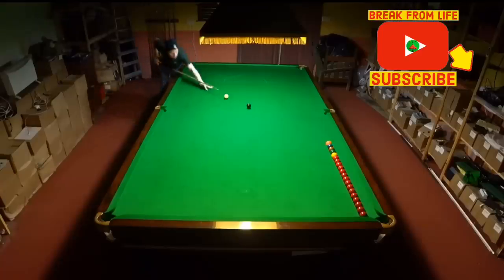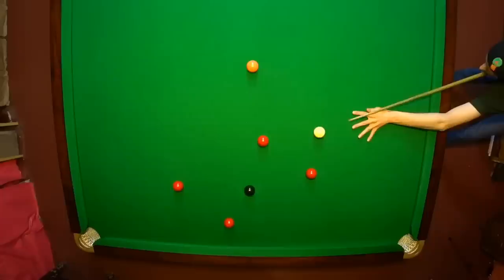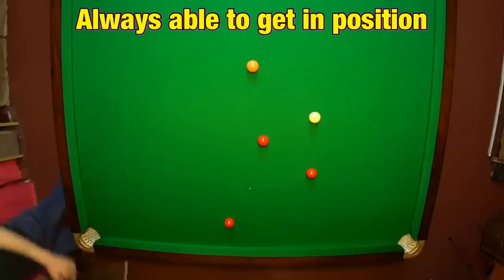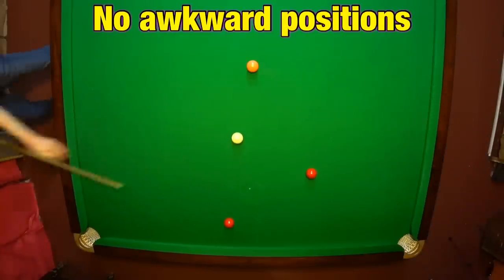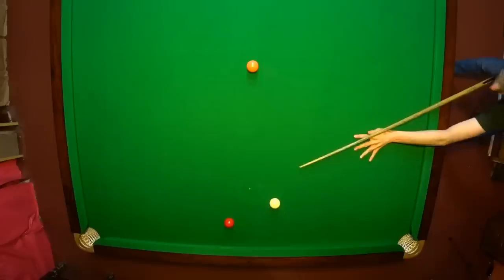Welcome back, and if it's your first time watching one of our videos, it's fantastic to have you here. Have you ever noticed when you're playing a better player than yourself, especially if they're a lot better, that they're always able to get nicely in position on the next ball? And it doesn't seem to matter if they've left themselves a bit straight or with a bit too much angle — they're still able to control the positional shot and get themselves comfortably in position for the next pot.